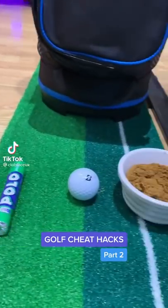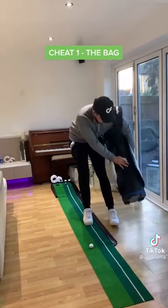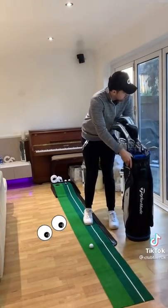Welcome back to Golf Cheat Hacks Part 2, and number 1 we have the bag. Now we all know this golfer — a cheater would purposely place a golf bag next to the ball to block off their friend's view.